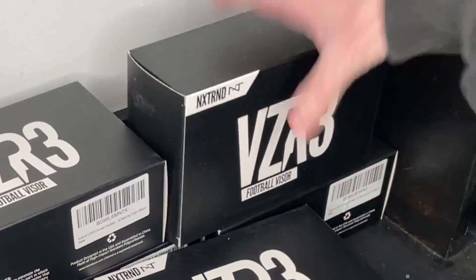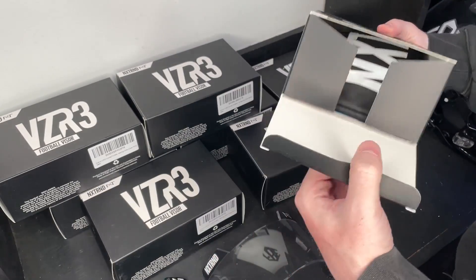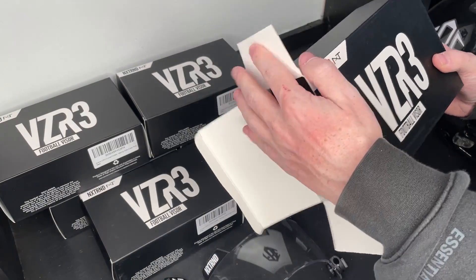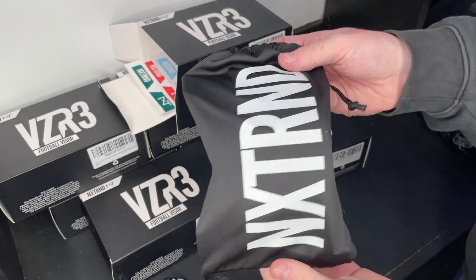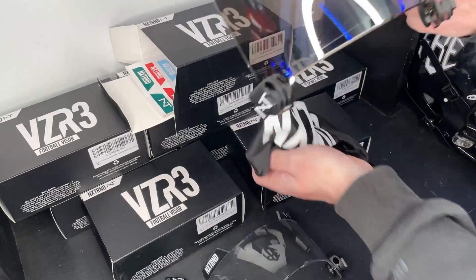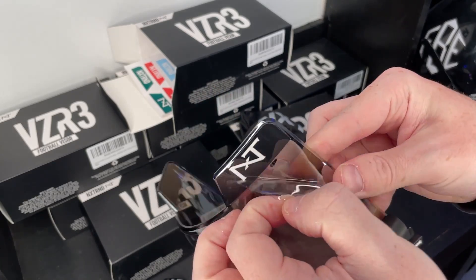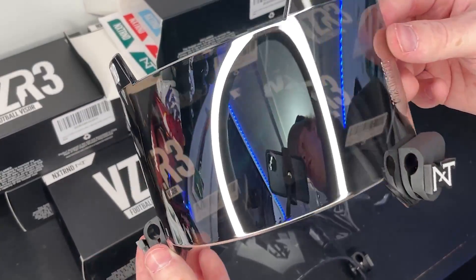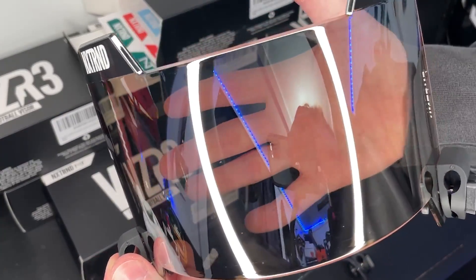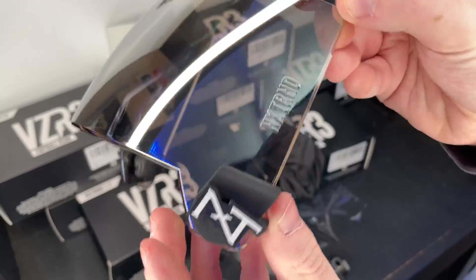Next one is clear mirror. This one you might be able to get away with in-game — it kind of depends on the refs, since clear mirror appears as clear and some refs don't mind. It comes with a nice protective film which we'll peel off. It's got a nice mirror look but you can still see right through it. Looking through it, it's basically just a clear visor. That NXTRND detail in the plastic is so cool.